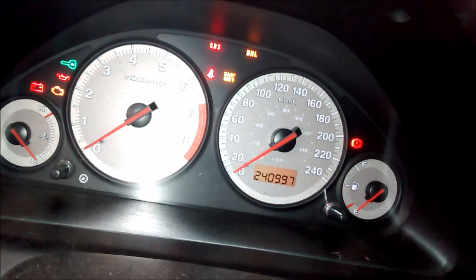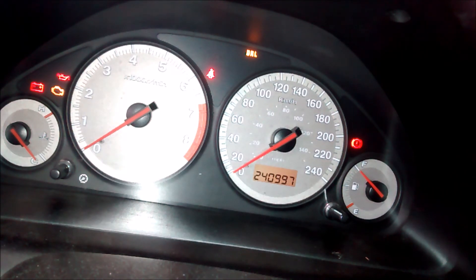We turn the car to ON. The light turns on for about five seconds. When it turns off, we unplug the jumper. When it turns back on, we plug it back in. When it turns off, we unplug it. Now it flashes twice to let us know it's been reset. And we're done.